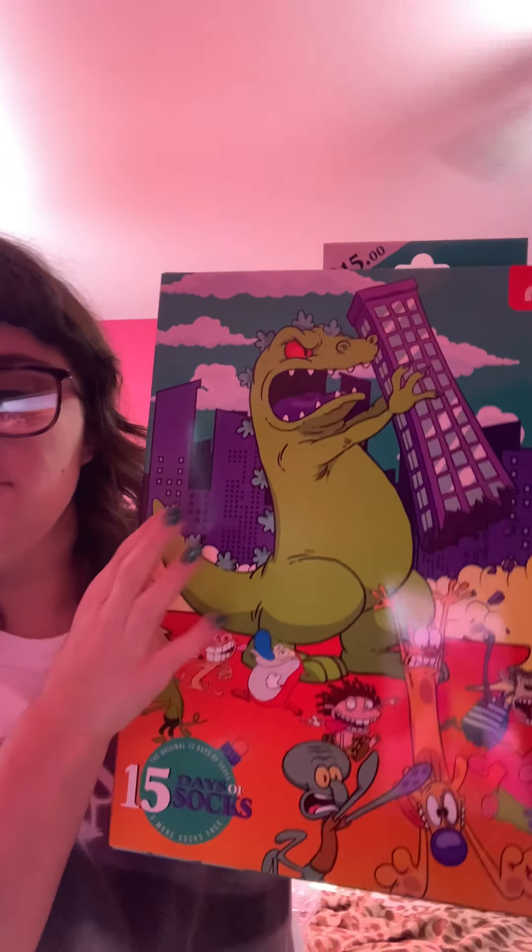Hi guys! Welcome back to another unboxing video. So I got this from the Nicktoons Advent Calendar. I got this from Target, and it was originally $15, then I got it on sale for $7.